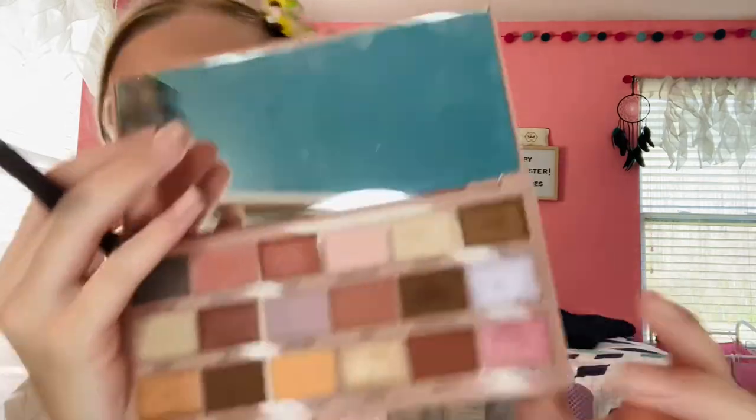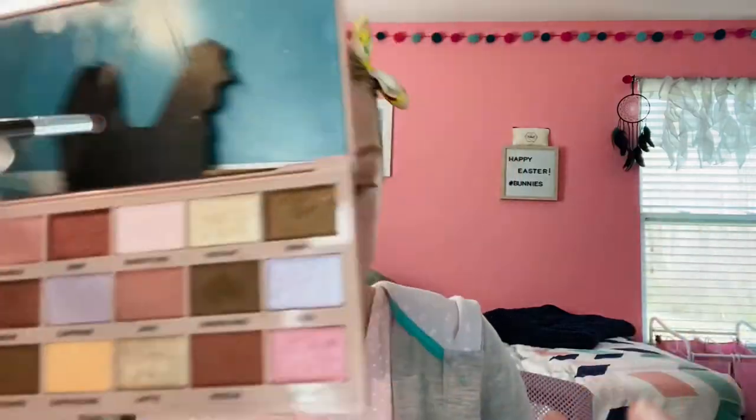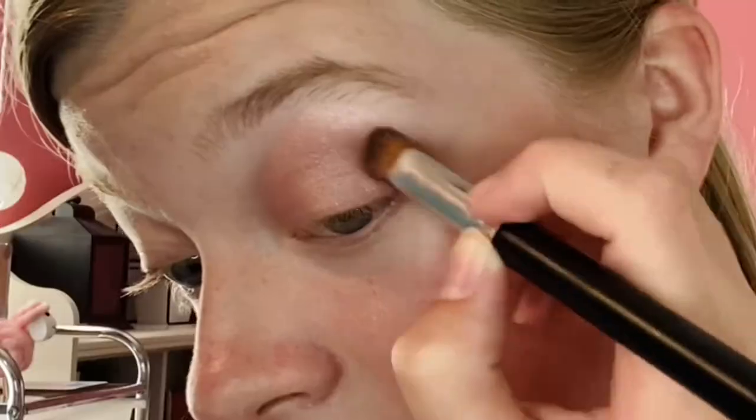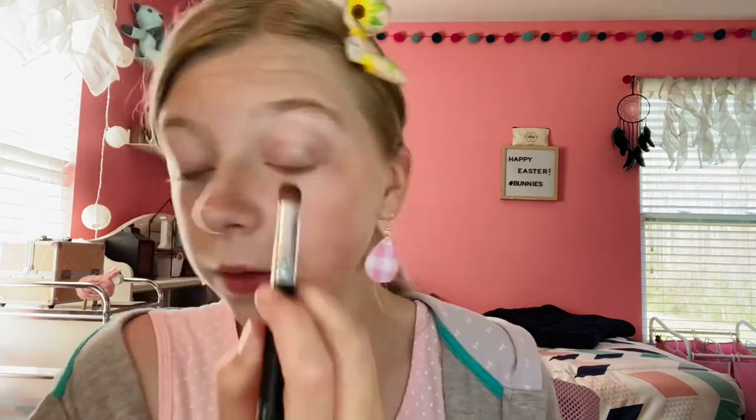Then lastly, all over the entire eye just to give it some sparkle, we're going to go in with this shimmer color right here. I'm even going to wing out the shimmer, but not too harsh — so we'll blend it down some.